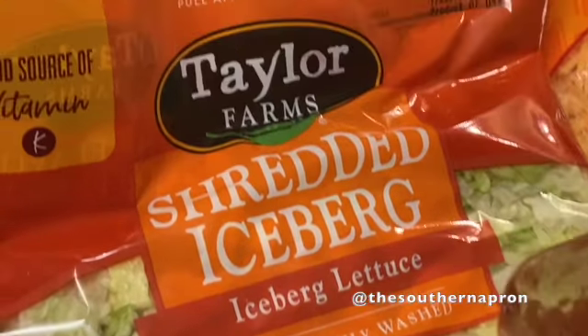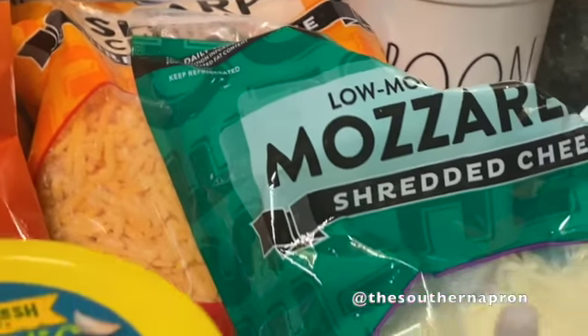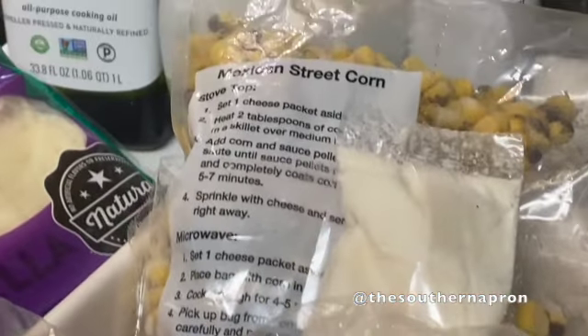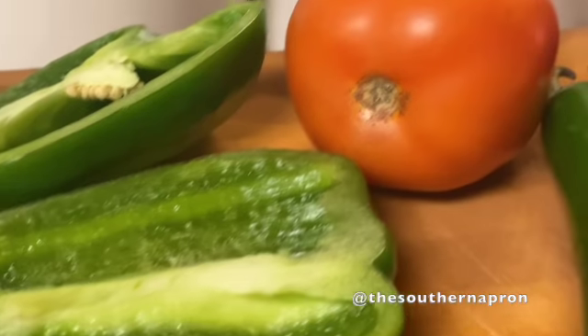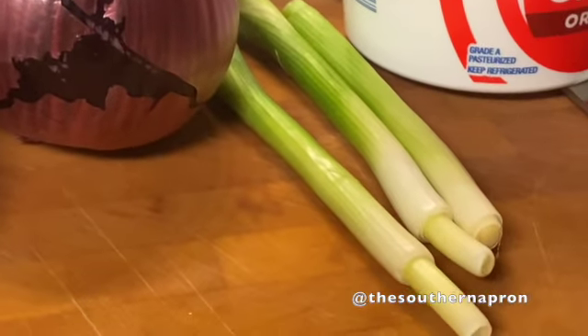For the ingredients you'll need your favorite chips, shredded lettuce, shredded cheddar and mozzarella cheeses, avocado sauce, your favorite salsa, chorizo — I picked mine up from my local farmers market — and Mexican street corn, which I picked up from Costco. You'll also need green bell pepper, tomato, jalapeno, red onion, and green onion for garnish.